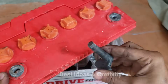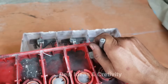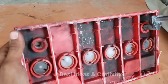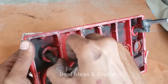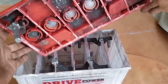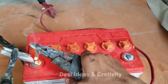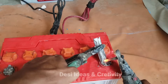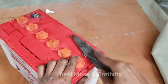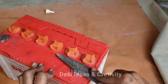Two terminals will be fixed in the lid so that the current can be connected from outside. The cover will also be attached to the battery. We will clean them and then put the same terminals back on them as before.